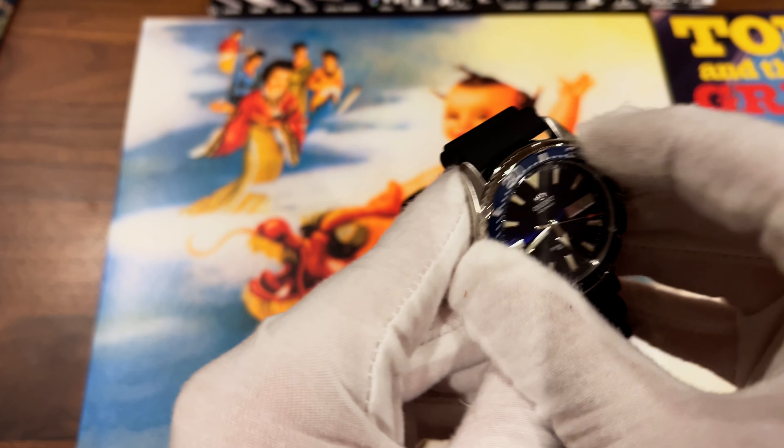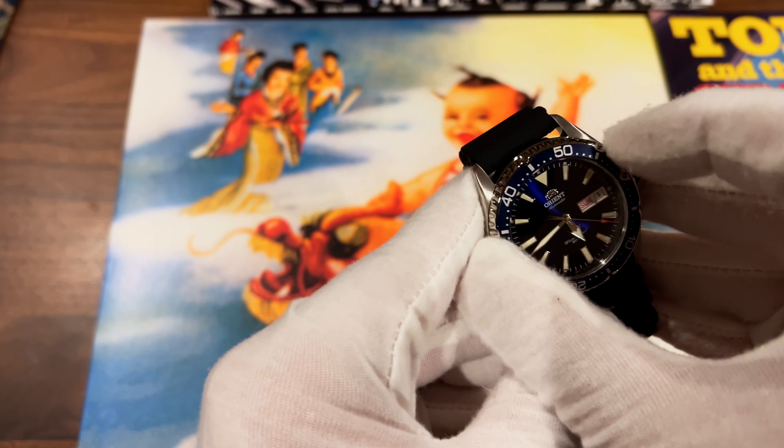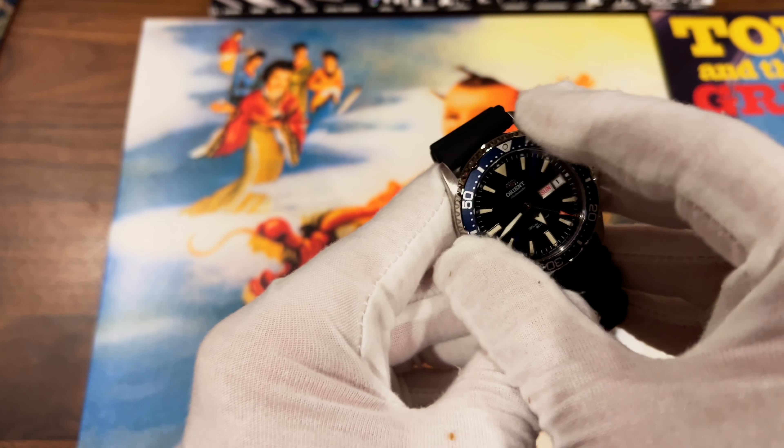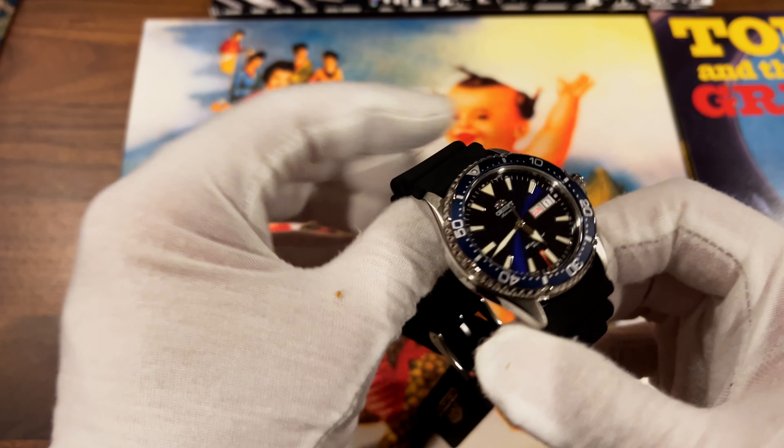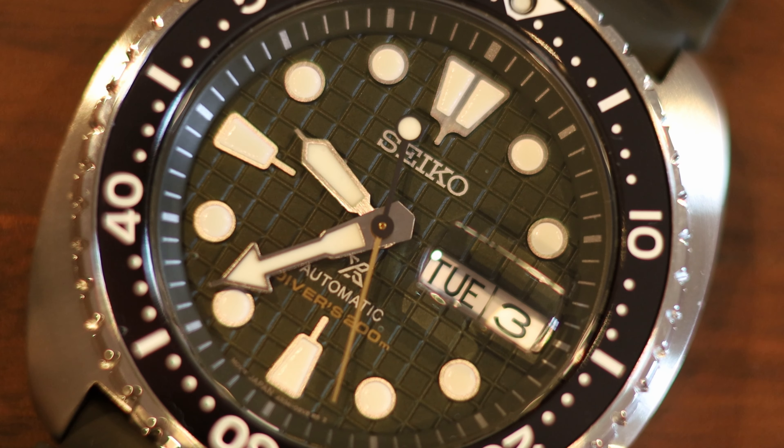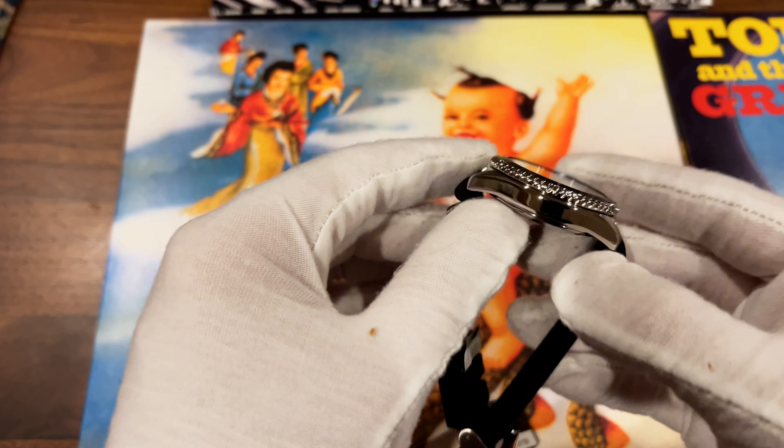The bezel movement is half-decent. I wouldn't say it's the best I've felt, but certainly pretty good. My King Turtle Seiko Prospex watch has a better bezel action, but that's a much more expensive watch. For the price range, really good bezel action.